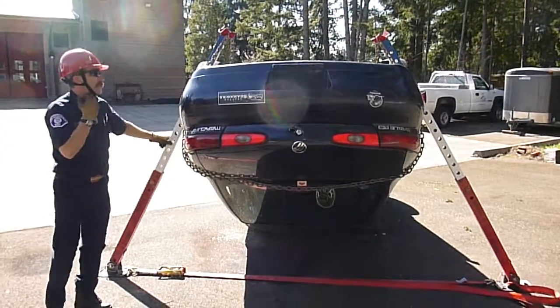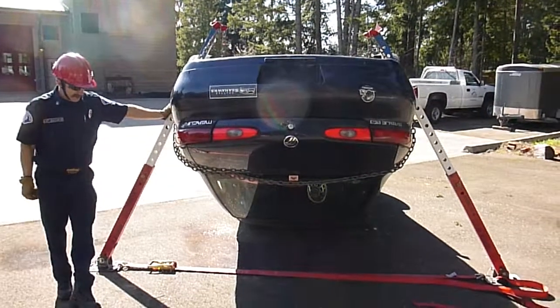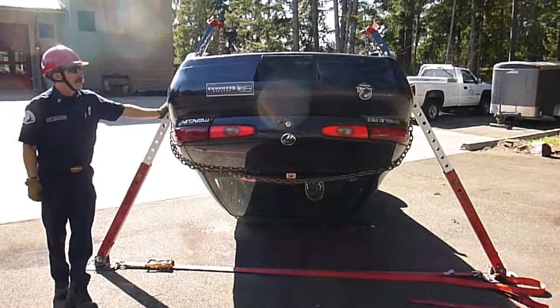Alright guys, we're trying this new trunk saddle technique that we were taught a couple weeks ago by Rick when we did the South King County Training Consortium Auto Extrication.